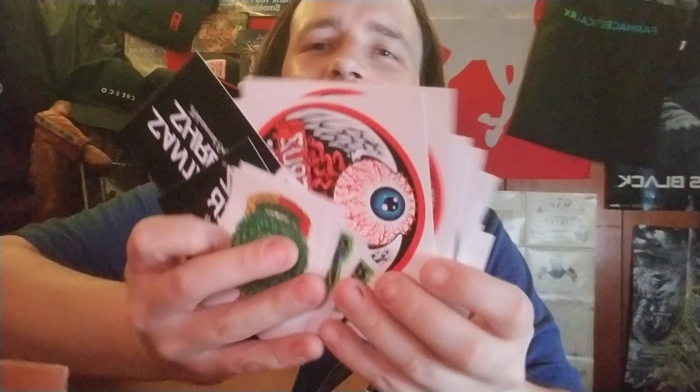A whole bunch of stickers — look at all those stickers! I'm not going to go through them all, but this eyeball one is definitely eye-catching, that one is really cool. Thanks for all the stickers! I like the black Santa Cruz Shredder one as well — I'll probably put that on something.